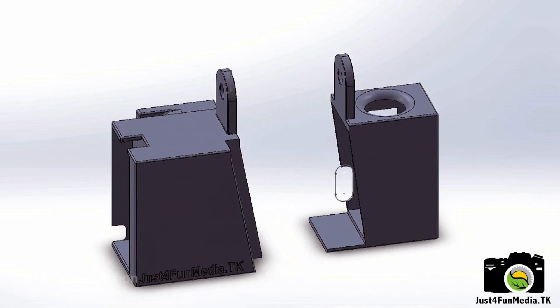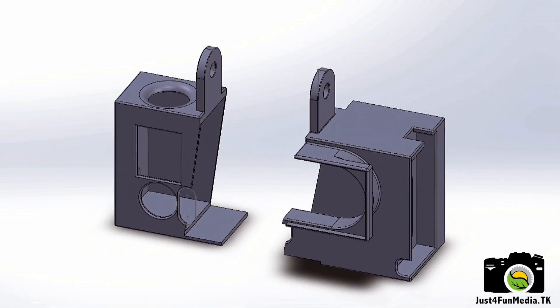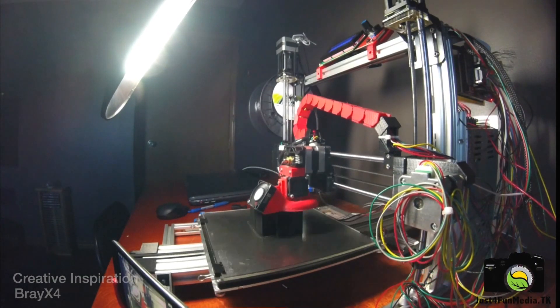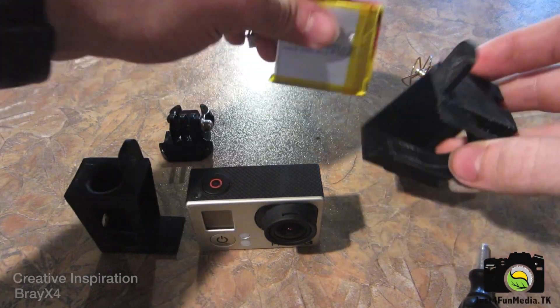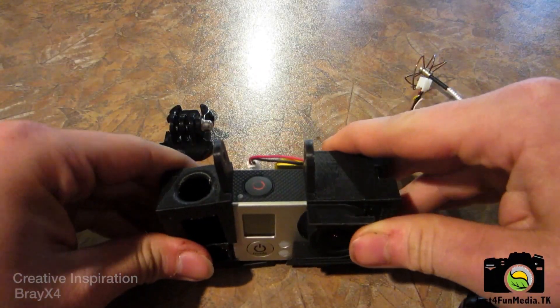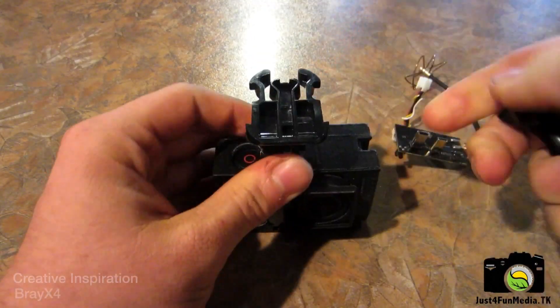I quickly SolidWorked out a case that'll hold all of the additional electronics and the GoPro. I then had the case printed at a local 3D Hub printer. The case fits together tightly, protects all the electronics, and is also compatible with the original GoPro-style mount.